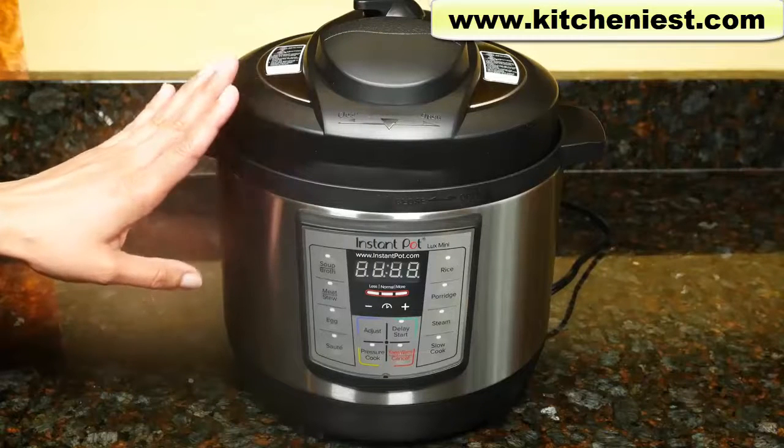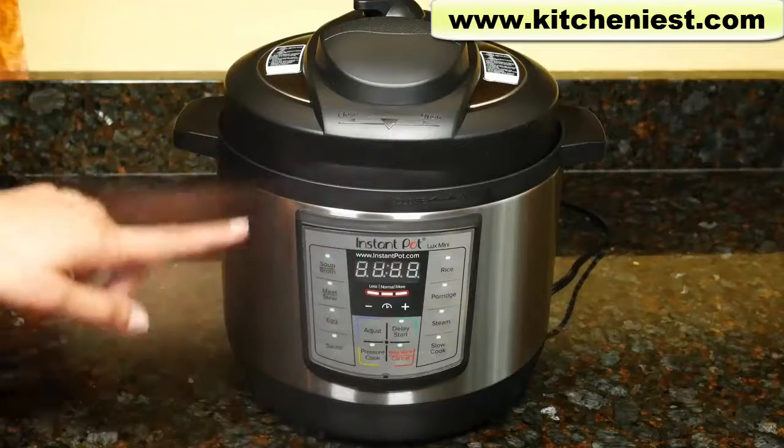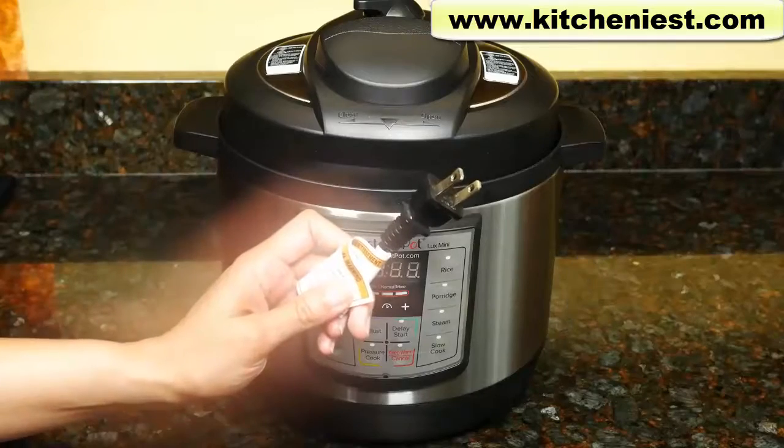This Luxe model is the least expensive Instant Pot you can buy. It's 700 watts, 11 and a half inches long, 10 and a half inches wide, and 10 and a half inches tall. It weighs eight and a half pounds. The cord is about 30 inches long.